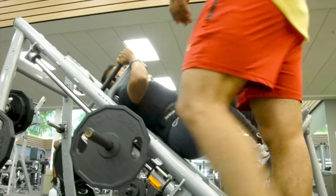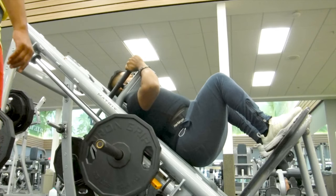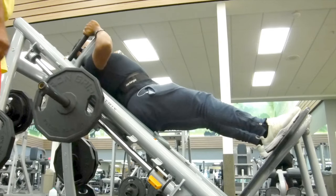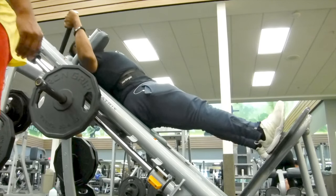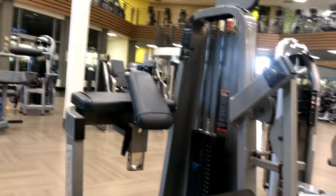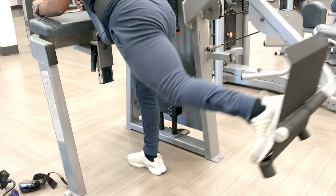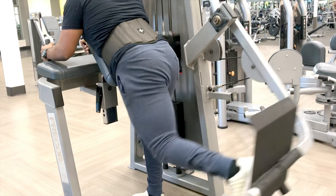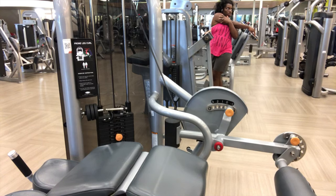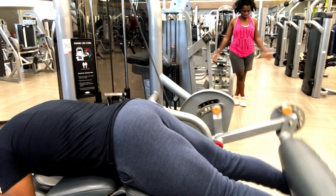Make sure the heels are nice and planted at all times when you're doing legs. Strong back, nice posture, keeping that core tight and engaged. I did have a belt on for most of this — I just like it because it helps with my breathing. When I breathe in and get ready for the set, it helps me maintain my core nice and tight.